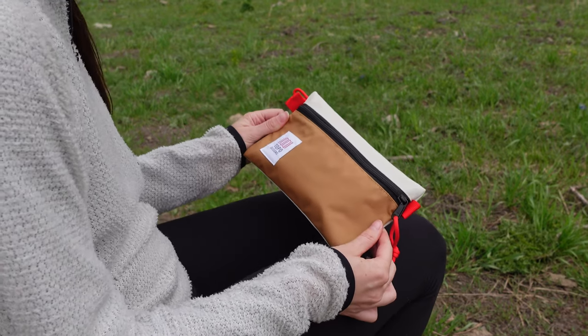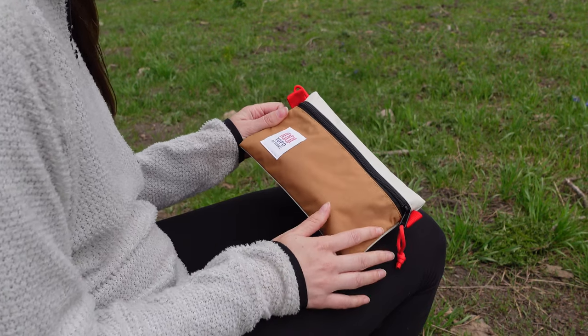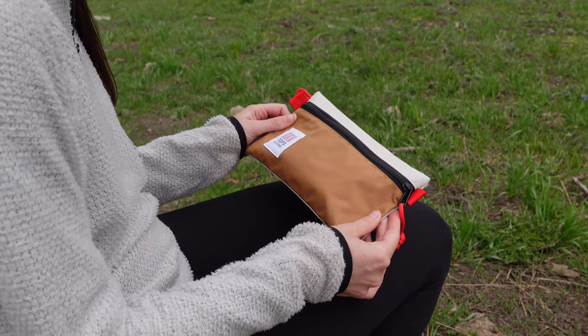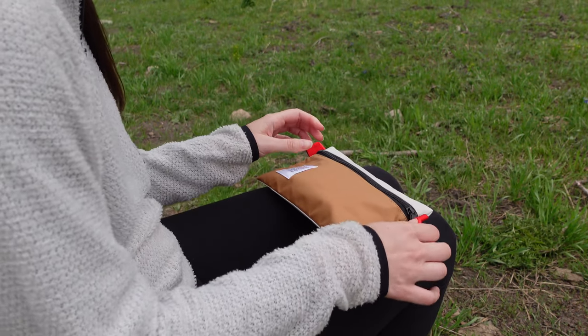So this is my little kit. It's made by Topo Designs — I love everything that they make. They have beautiful colors, so I will link this in the description box below if you also want to get it. So let's dive in.